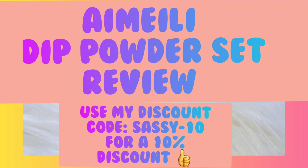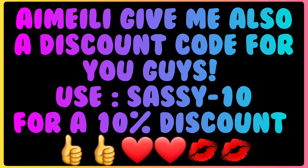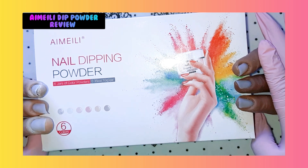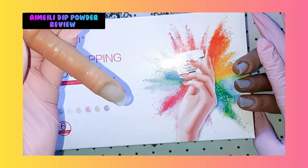Hello everybody and welcome again to a new do-it-yourself-at-home nail art. We have the Imelie nail dipping powder set. Oh my god, I love it already. I don't have to take a peek inside - I want to save that to do together with you. I already have my hand dolly fingers out. One of you guys was calling this flexi finger my alien finger, so let's name her Alien.